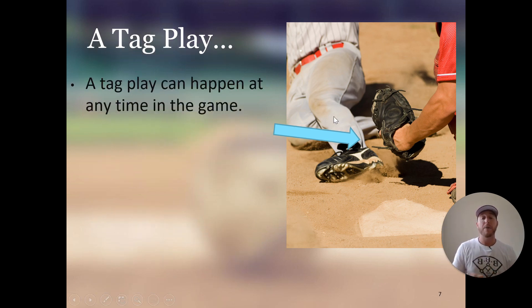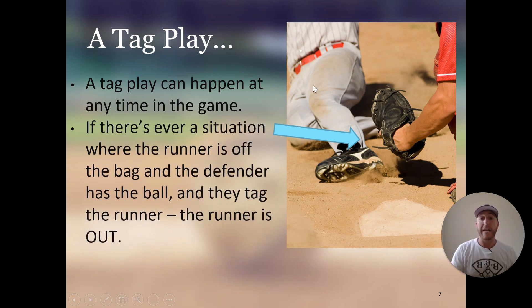A tag play can happen at any time in the game. If there is ever a situation where the runner is off the bag and the defender has the ball and tags the runner, that runner is out. For example, there could be a runner on second base and the shortstop could have the ball — if that runner takes one step off the base and loses contact with the base at any moment, the shortstop could tag them and they would be out. Anytime the runner leaves the base or loses contact with the base and they get tagged with the ball or glove with the ball inside, that runner is out.